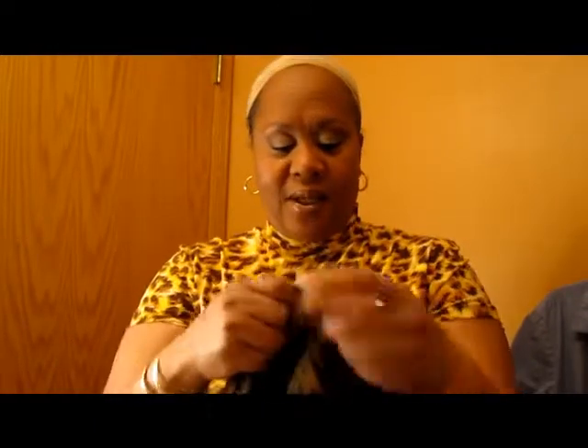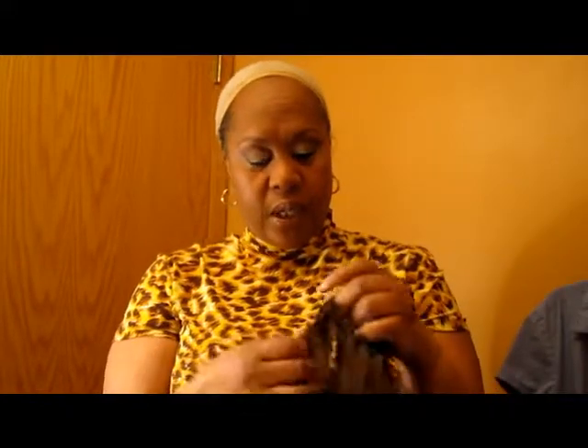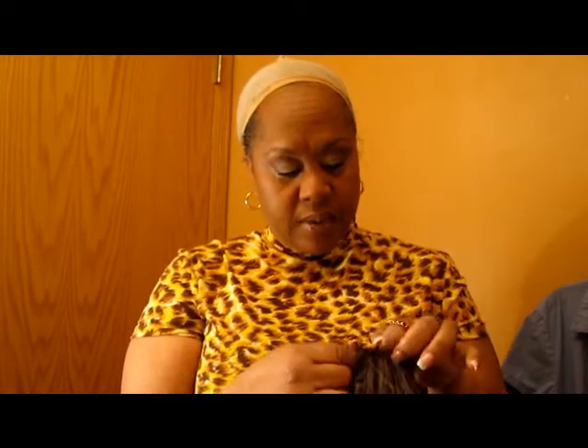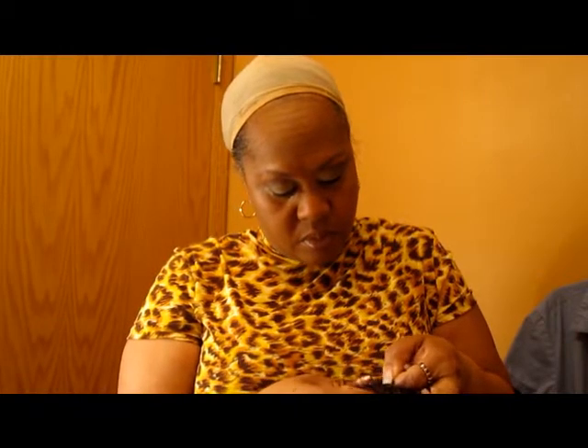It has no combs. But it does have the straps in the back. So I'm going to tighten this up a little bit because it has no combs and I didn't pre-plan to sew something in. I'm going to just tighten this up because I can't have it flying off while I'm out with customers.